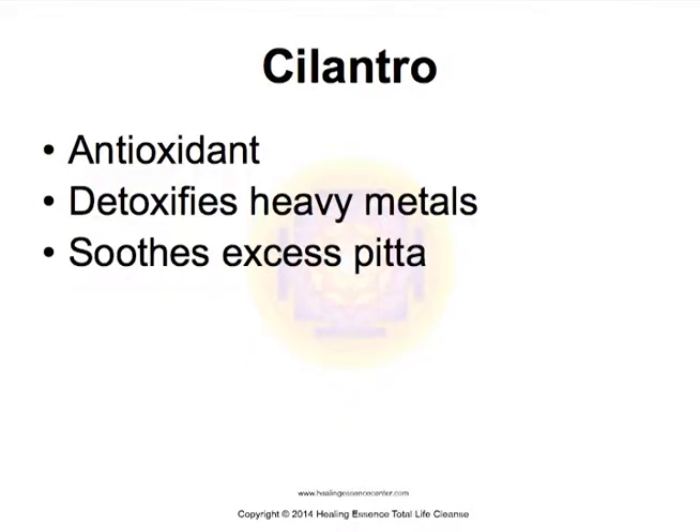Cilantro is also another amazing herb and a powerful antioxidant. It detoxifies heavy metals — it's a chelator for heavy metals — and it also calms down excess pitta, or excess heat, in the body.